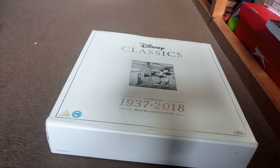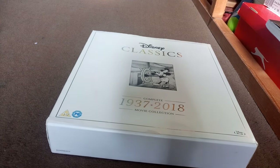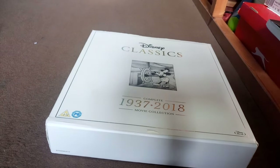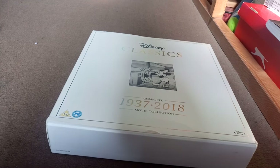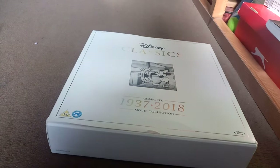It's missing Frozen 2, but Frozen 2 wasn't released by the time this was put out. If your child loves Disney, make sure you get them this for their birthday. I love Disney and I got this for my 12th birthday just last year. It is a wonderful set with surround sound and all of that.